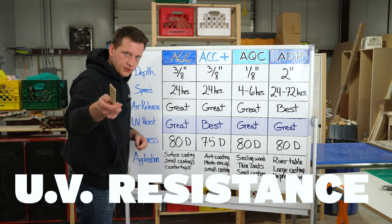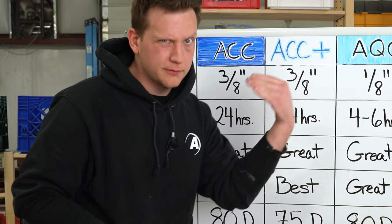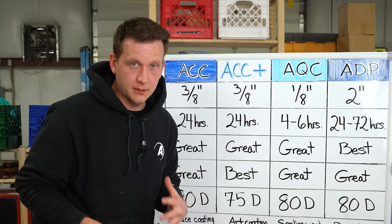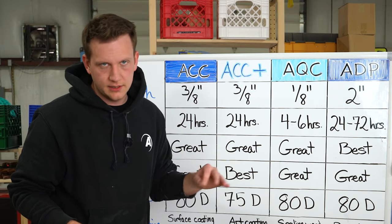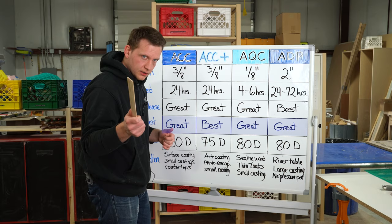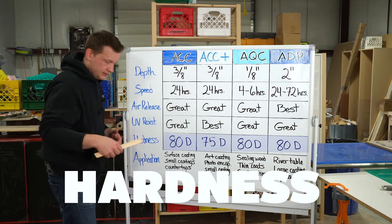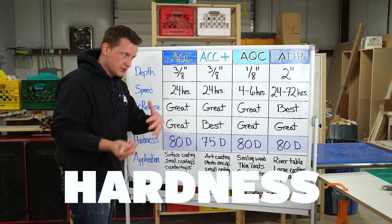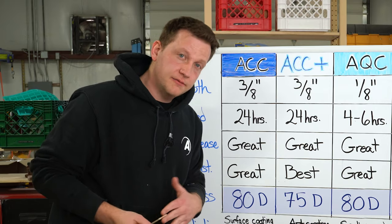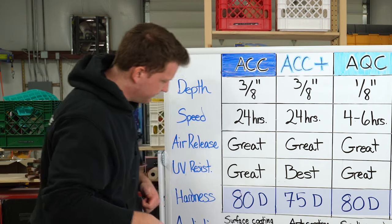UV resistance — I think you can predict this one. The best on this board is definitely the UV resistant epoxy. We do formulate every one of our epoxies to have fantastic UV resistance as much as possible within that formulation. But if you're looking for that extra juice, you want an ACC+. Second to last, let's talk about hardness — Shore hardness on the D scale. Maybe I should put out a video about that; if you want to see that, subscribe.